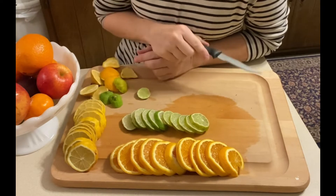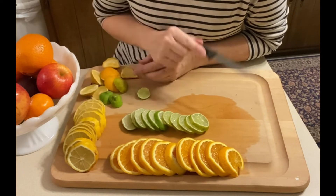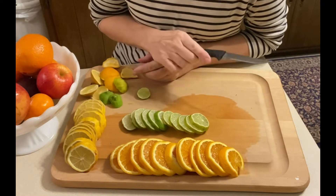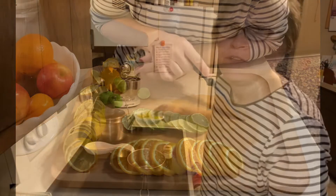Aren't they pretty? Orange, yellow, and green. They'll be so pretty once I have them dried and we create our crafts with them. So stick around and let's see what happens here.